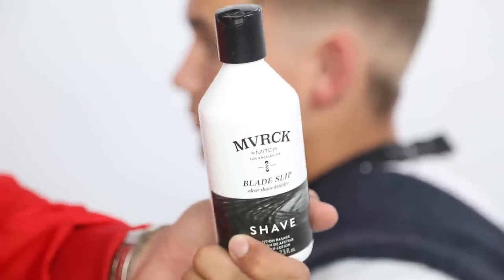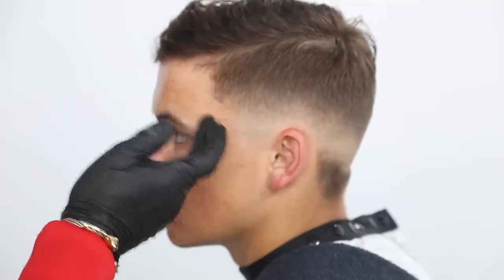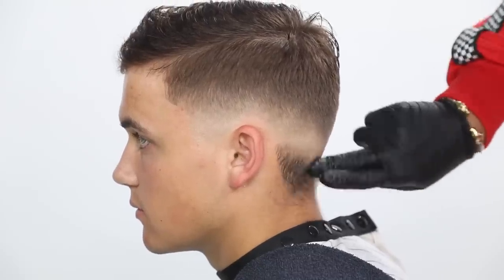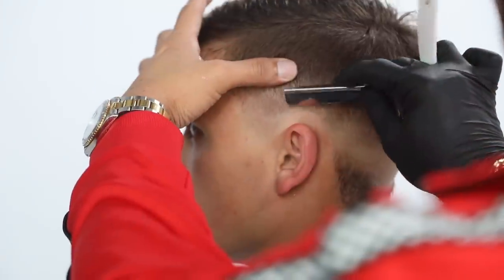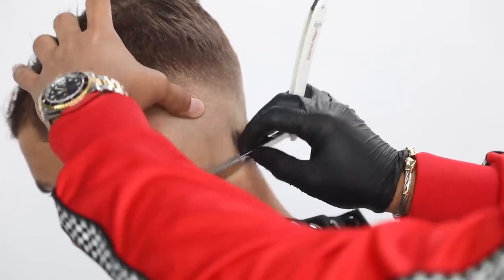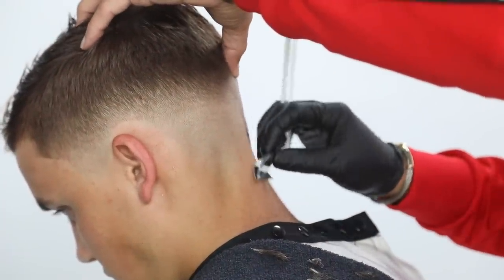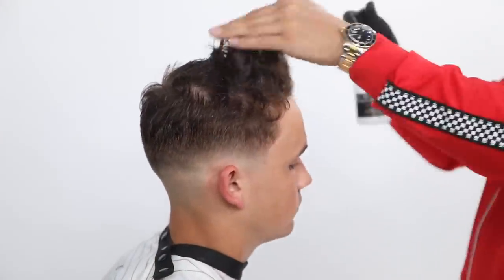Here I'm going to use Bladeslip, one of my favorite products. This is going to help me soften the hair as I shave. It's white, but it'll go on clear onto the skin. Because it's a small detail area, I'm not using my shaving cream — if I was shaving a larger area, I would have used shaving cream. You can see how soft it is and how easy it is to shave. I make sure that I stretch out the skin and lay my blade nice and flat against the skin.